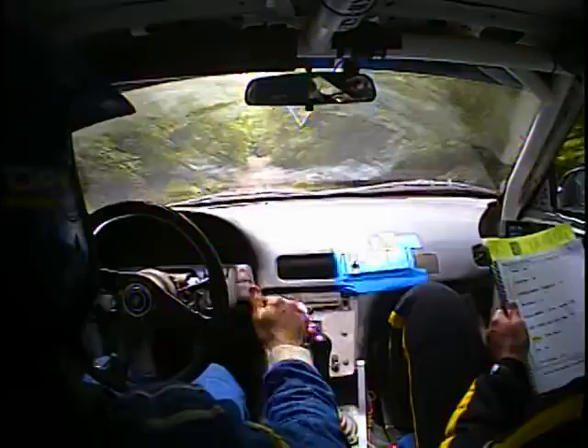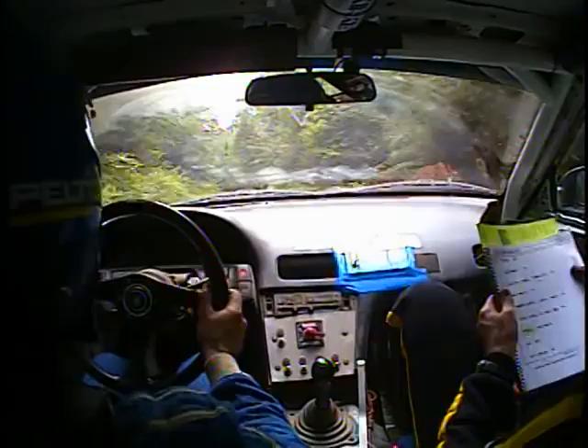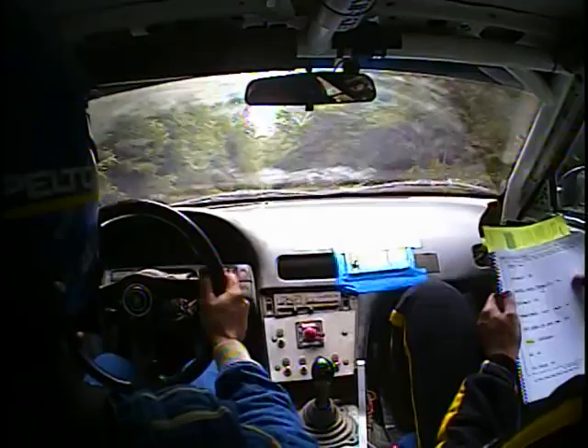We're looking at left 6 short, forward. Should we not back up? At least not all the way, though. Left 5 over small Crest. And we did that 70. Left 6 over Crest. Into caution, right 4. Here's over Crest. This is into right 4 short, over Crest. This one, right 4 short, over Crest. 70.